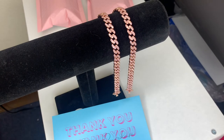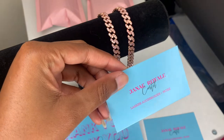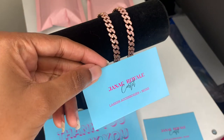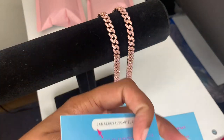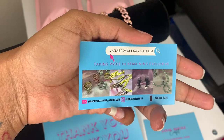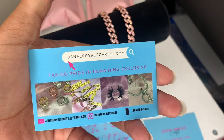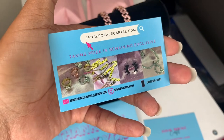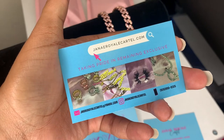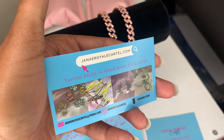Here's our thank you card, business cards. This is the front of our business card — this is our logo, Jenny Roller Cartel: lashes, accessories, and more. On the other side it says, 'Take pride and remain an exclusive, because we all should be exclusive, period.' And then it has our contact information: email address, Instagram handle, and contact phone number to reach us, as well as our website.